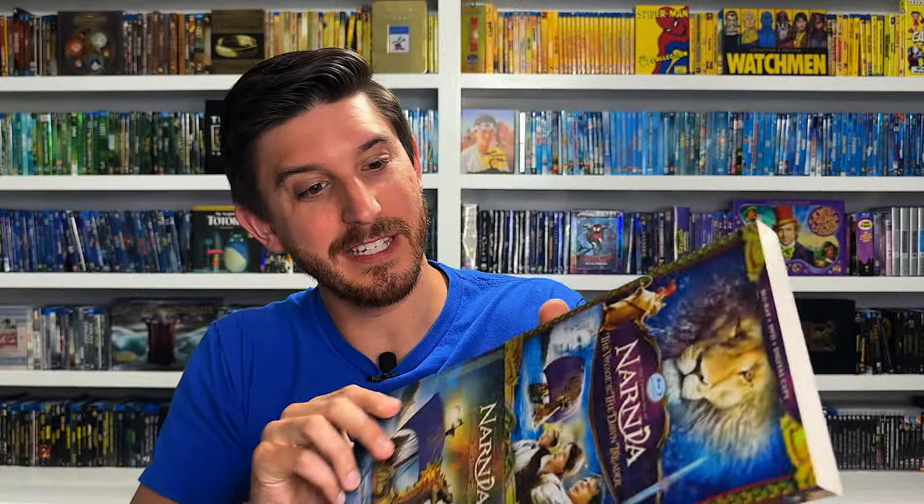The one thing keeping this from being higher on the list is the booklet - it's not as cool as it could have been. I would really like a behind the scenes booklet, but this is just collectible postcards. I'm not sure what kind of fan that's for, but the release itself is crazy - no real complaints. Everything sits nicely in there. This is a Blu-ray, DVD, and digital copy from 2010, one of the first digipacks I ever got.